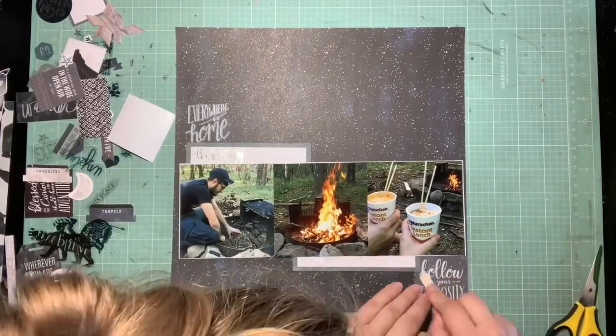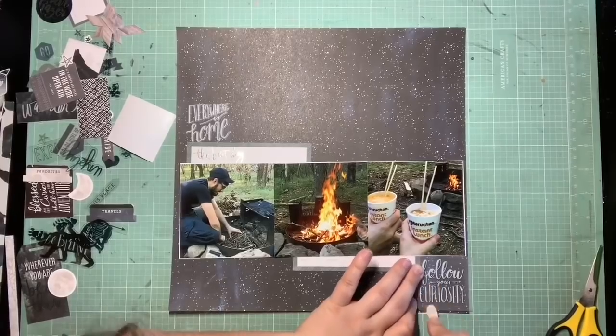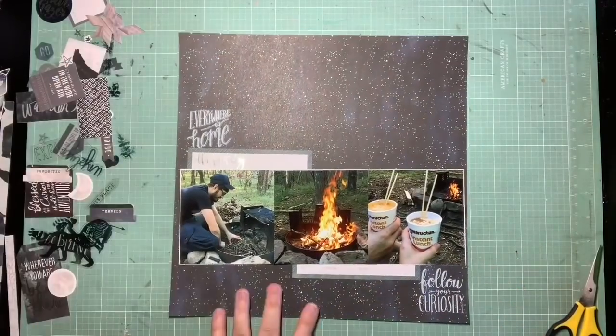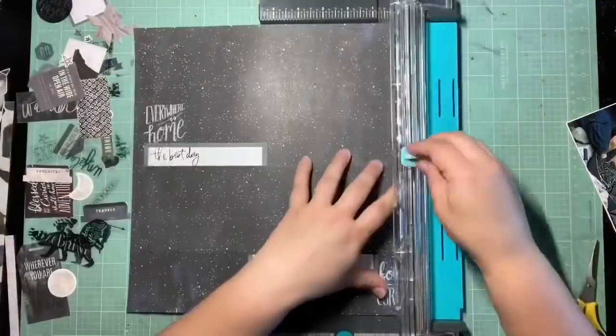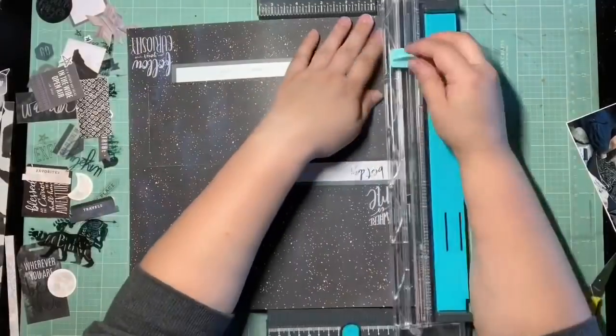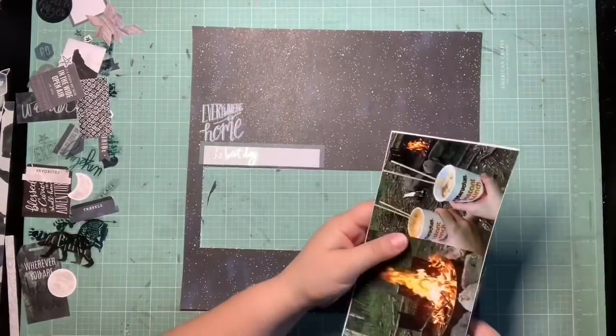I'm basically just mirroring whatever I do on one side on the opposite side of the photos going in the other direction. So you see I got that sticker down and both of those rub-ons. I really like that. I'm making sure I got the paper that's going to be behind all of those photos, and then I'll get that stuck down and go from there.